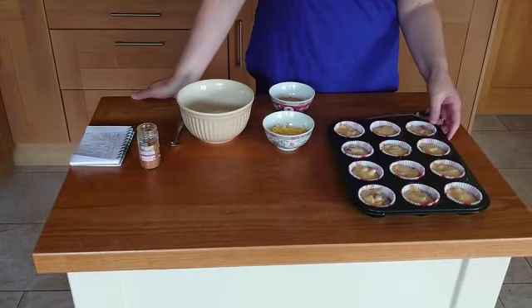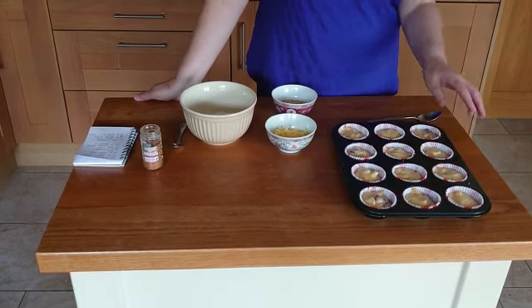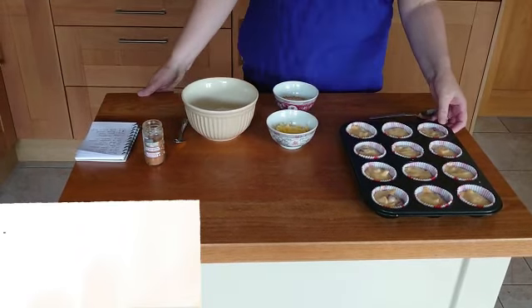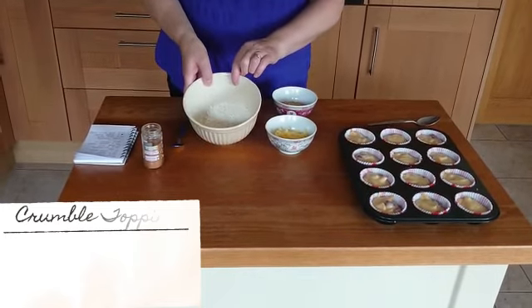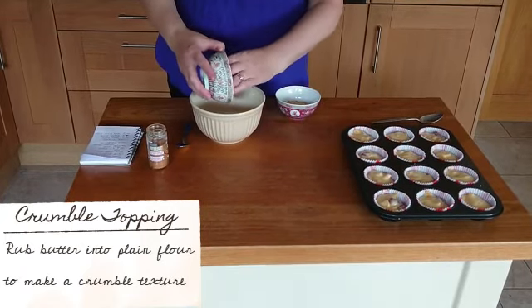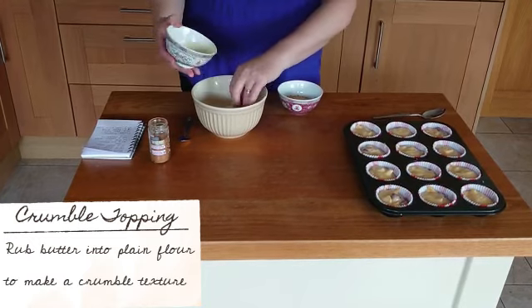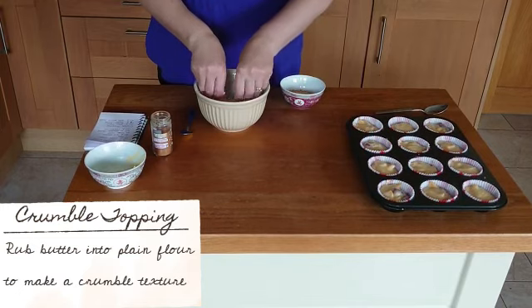Once you've filled your muffin cases, keep them around two thirds full. Now we're going to do the topping, which is a crumble topping. You're going to need 50 grams of plain flour, and to this I'm going to add 25 grams of butter which I have diced up.